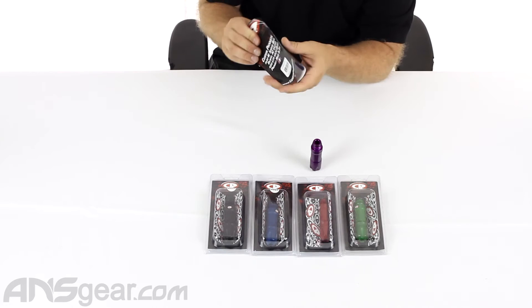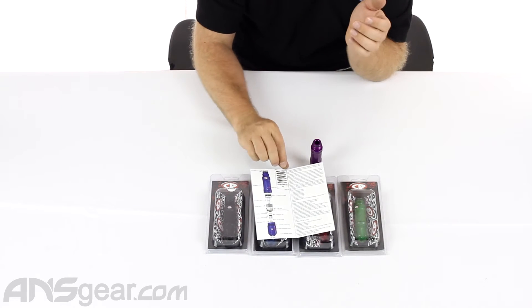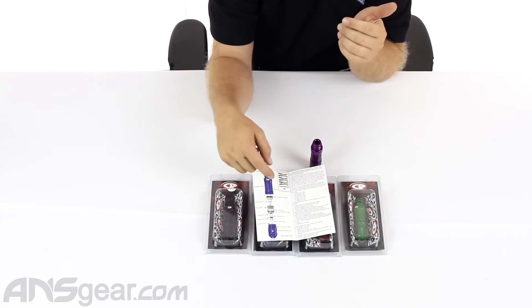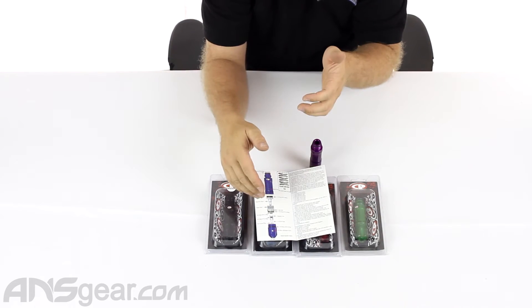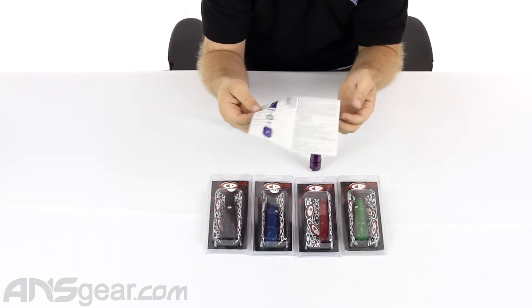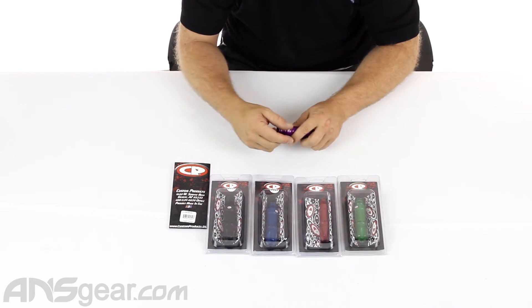The nice thing about a CP reg is that the little pamphlet they give you has a complete breakdown of the regulator and all the parts that are in it — how the spring stack goes, what the o-ring sizes are, how it goes together. So when it comes time to maintenance the regulator, which needs to be done on all regulators at one time or another, it makes it super simple.